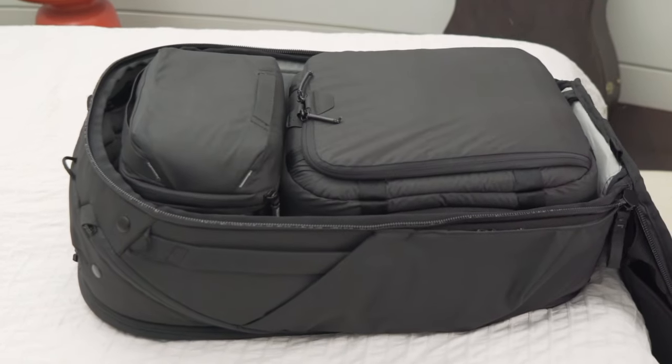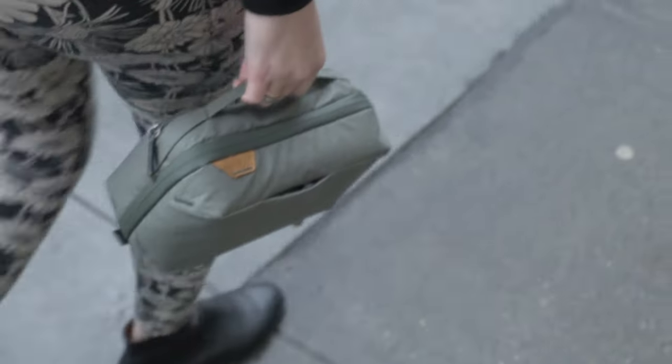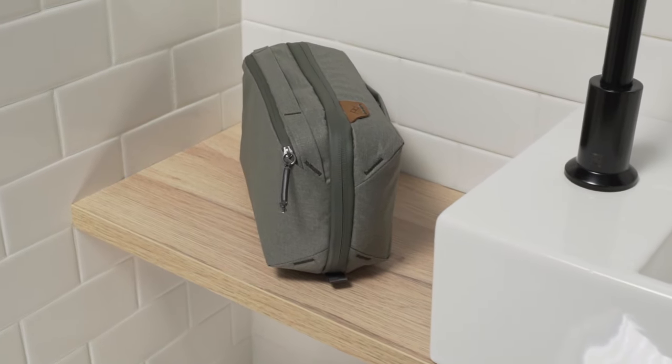Wash Pouch works perfectly with Peak Design travel bags, or any bag for that matter, or even by itself. Wash Pouch by Peak Design.